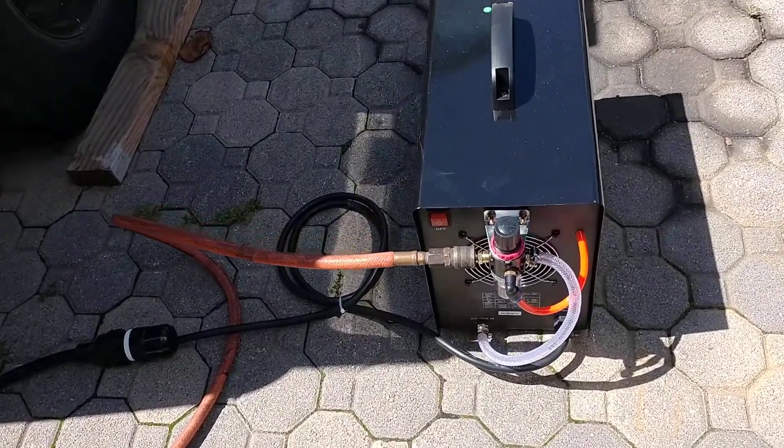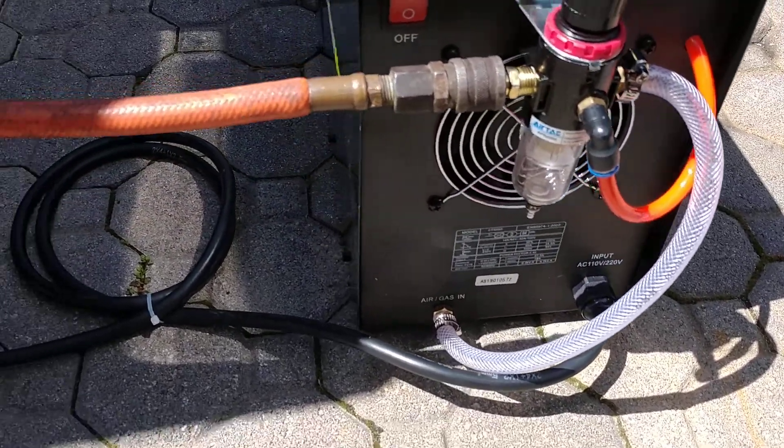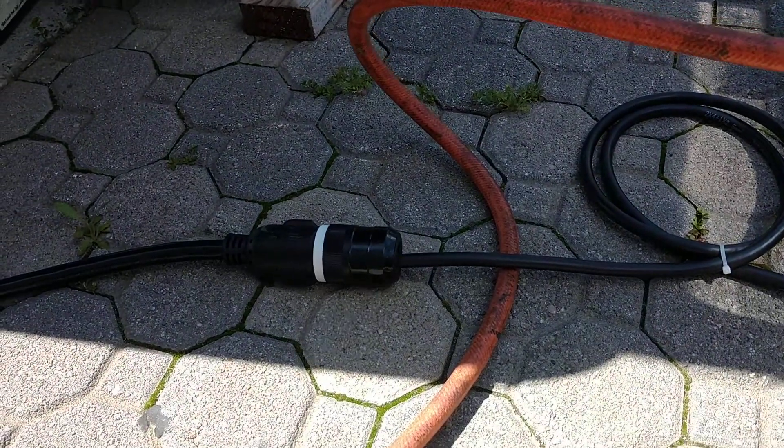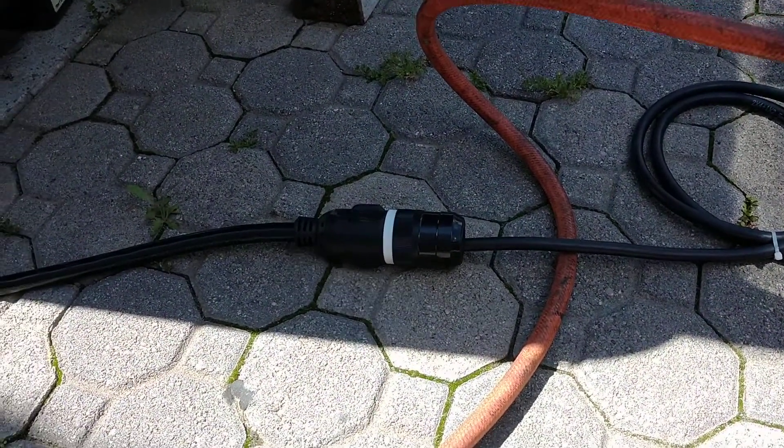I'm running it on 220. There's the regulator, going to my 110-volt air compressor — but it requires a 20-amp circuit.